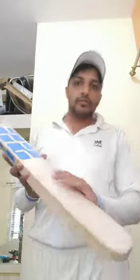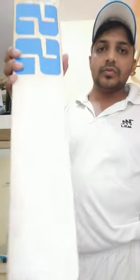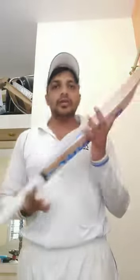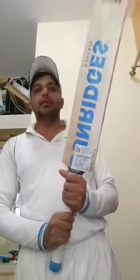That was my old bat, and now I'll show you my new bat, which I also bought from Rajneesh sir. This is a U-toe, U-bottom bat. You can see this is such a good blade — the balance is very good, the ping is very good, and it's a nice English willow bat.